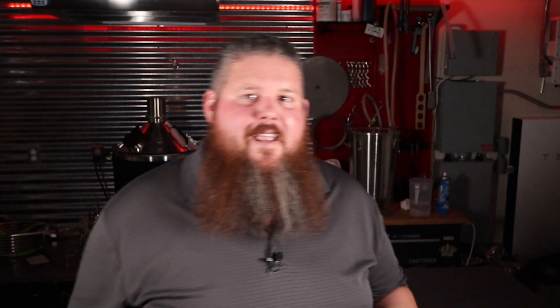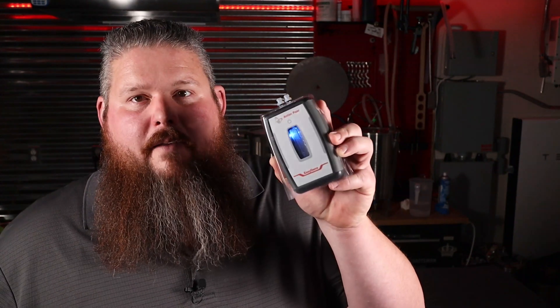It might throw off the reading by like a tenth. This thing makes like a spaceship sound. It's got a little blue light in there, but when you're pulling a sample it just sounds like science. I don't know how else to explain it. I got a big kick out of it — listen to that. That's the sound of science. It has to be.